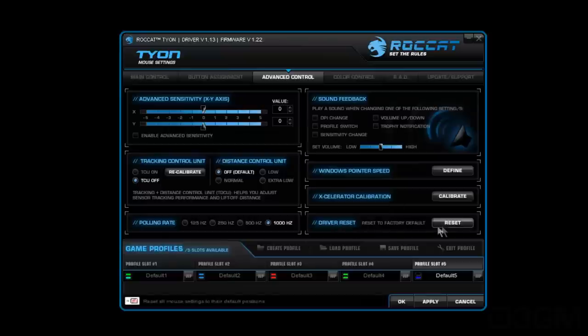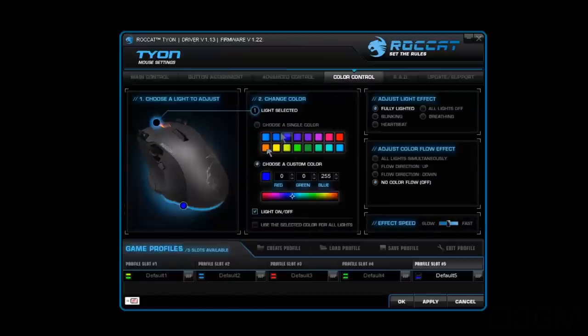You can reset everything if you want to. In the color control area, there are 16.8 million colors to choose from, so you can change it to whatever you like. You can choose to change the scroll wheel color or the perimeter color around the bottom independently. There are also all kinds of lighting effects available, and you can adjust the color flow effect as well as the effect speed.